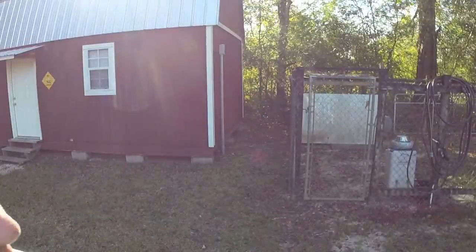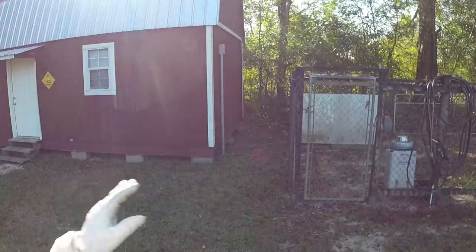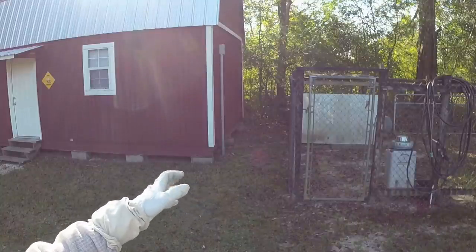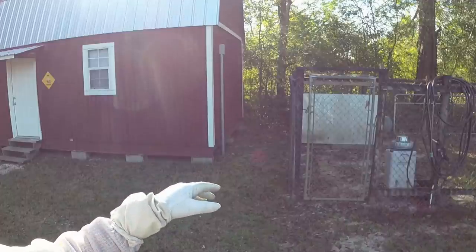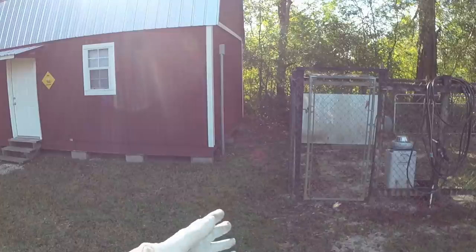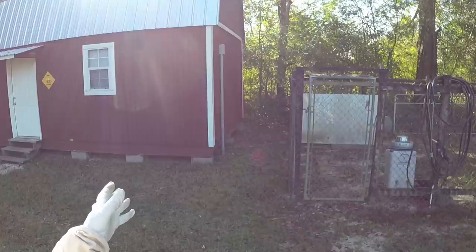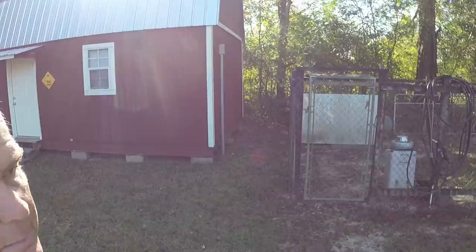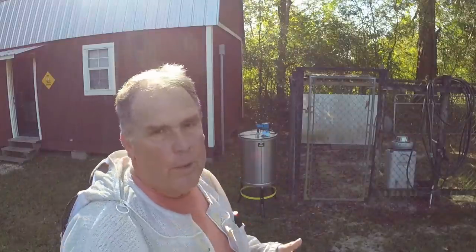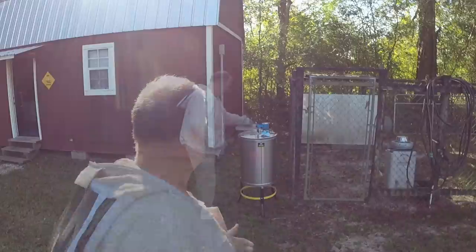I put my extractor out yesterday around lunchtime right over here and all the bees are still around it. When it cooled off yesterday evening there were probably hundreds of bees still in there and they all went straight to the bottom and basically clustered down there to keep warm. They weren't moving, so I came out, put the lids on the extractor, plugged the holes and brought it into the warm shop. They're in there buzzing around inside now, ready to get out. I figured I'd put it back out today and let them fly back home with their load of honey and let the rest of them finish cleaning.